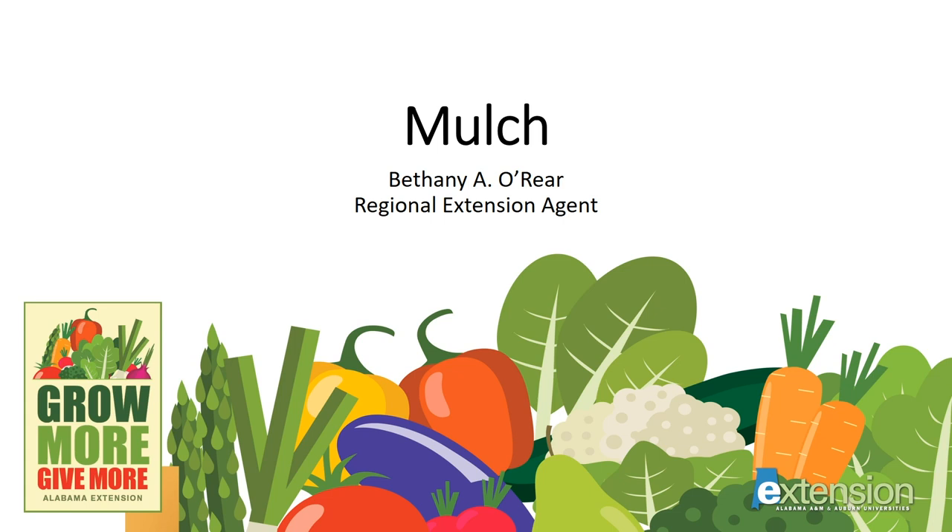Hello, I'm Bethany O'Rear, a Regional Agent for Alabama Extension. Thank you for joining me today to learn more about mulch, a part of our series for home vegetable gardeners called Grow More, Give More. At the end of this talk, you'll see a list of several publications you might find useful at our website, aces.edu.